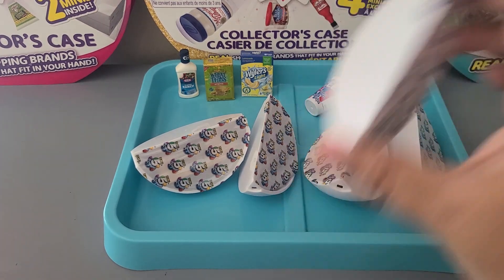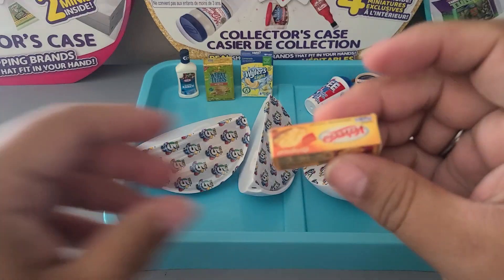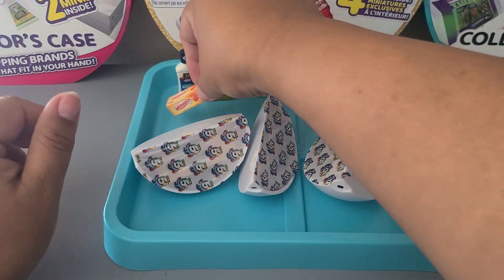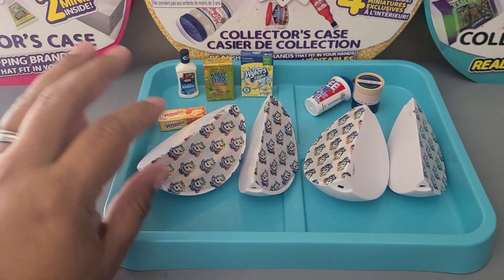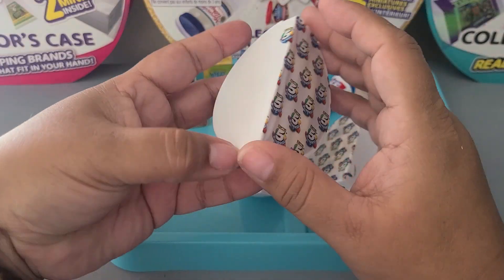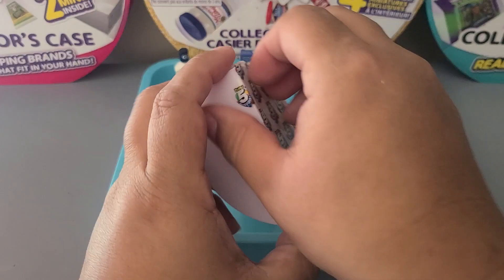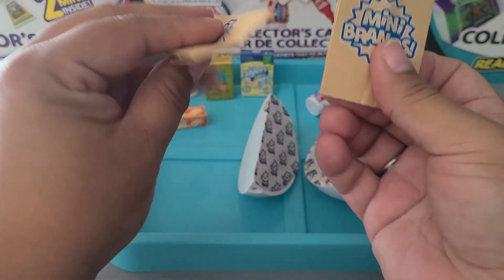First pod of the second ball — interesting shake. Another new one for me: Velveeta! So cool, I love this product in real life. Now Series 3 has some repeats from Series 2 Wave 2, so it is possible that some of these are repeats.